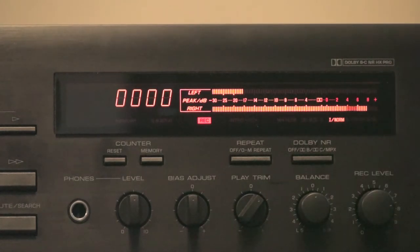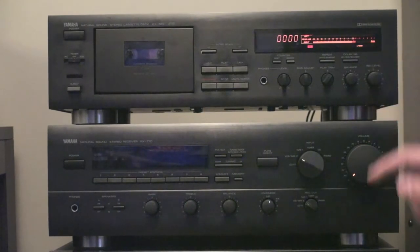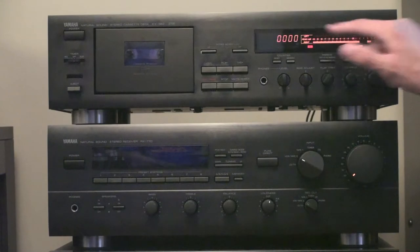The next thing you're going to want to decide is whether or not you're going to use Dolby Noise Reduction. I usually don't use it because I like the nice, natural sound of the tape, so I have that completely switched off. With Dolby off, you're going to want your levels peaking right at the end of the meters. If you are using Dolby, you want your levels to just be occasionally peaking past the Dolby symbol on the meters.